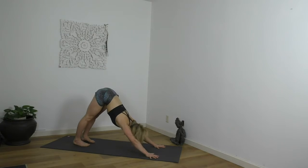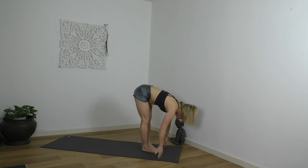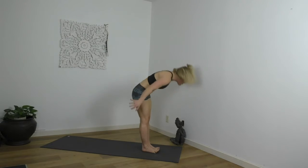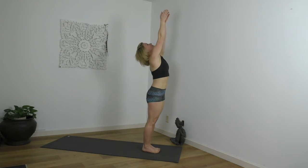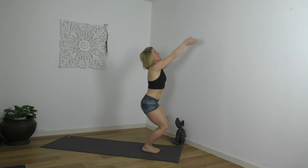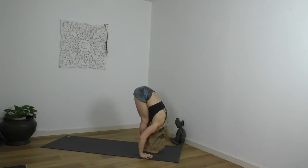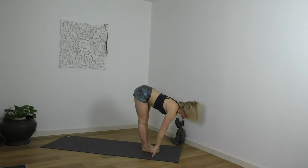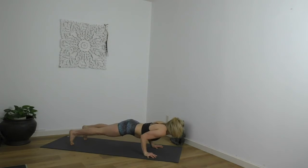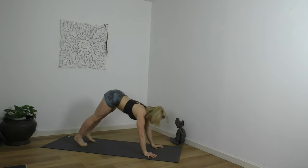Completing your exhale, eyes forward, top of the mat. Lengthen. Fold. Stand tall, reach high. Release your arms. Bending into the knees, arms up. Fold in half, chest to thighs. Inhale, lengthen. Step, walk, float back, low push-up, chin leads. Ride your inhale. Ride your exhale.